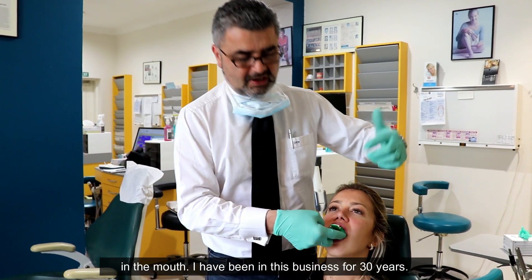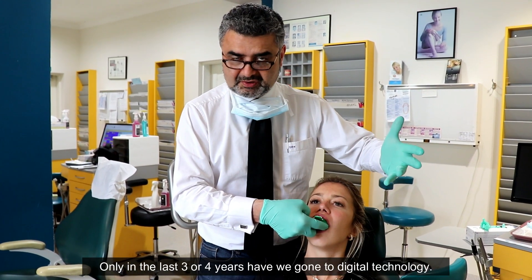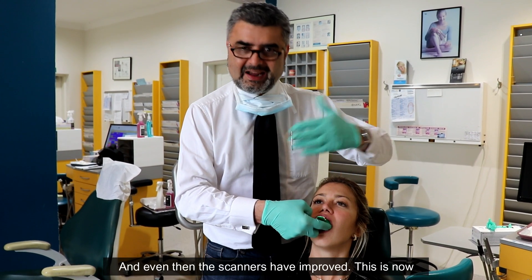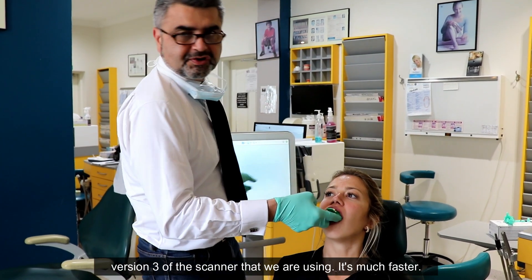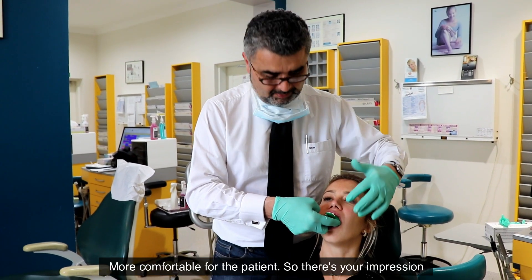I've been in this business for 30 years. Only in the last three or four years have we gone to digital technology, and even then the scanners have improved. This is now version three of the scanner that we're using — it's much faster and more comfortable for the patient.